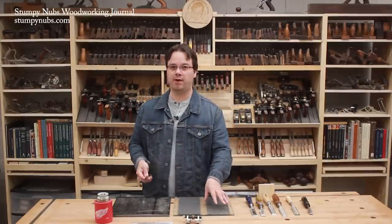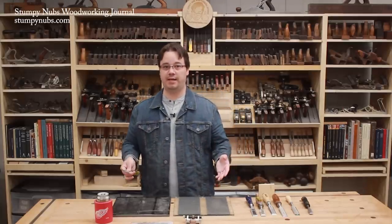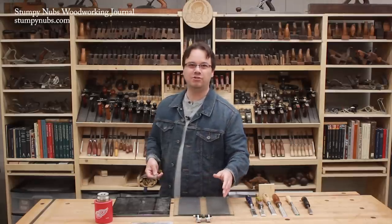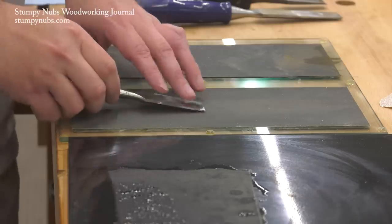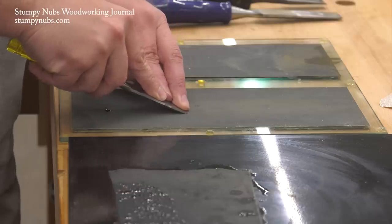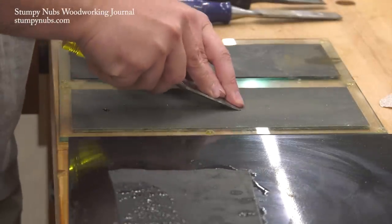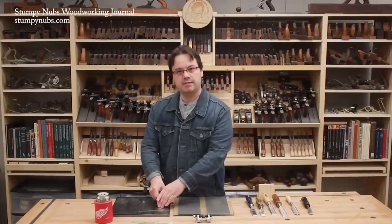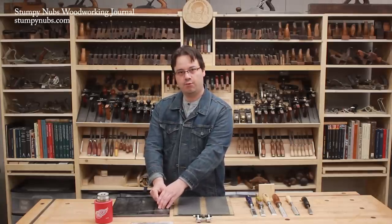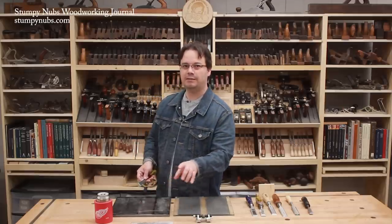Once you get up to 400 grit, you should start working the bevel as well as the back. This can be done freehand or with a honing guide — I'll link to an inexpensive guide below if you want one. But chisels aren't difficult to sharpen freehand, so that's what I'm going to show you. Feel for the bevel by rocking the tool back and forth just a little. Once you feel that it's flat, give it some downward pressure and pull it back across the paper. Go slowly at first until you get comfortable holding the angle. Some people lock their wrists and move their arms backwards; others lock their wrists and elbows and move their whole body backwards at the feet. We recently made a video about freehand sharpening with a lot of tips — I'll link to that below.